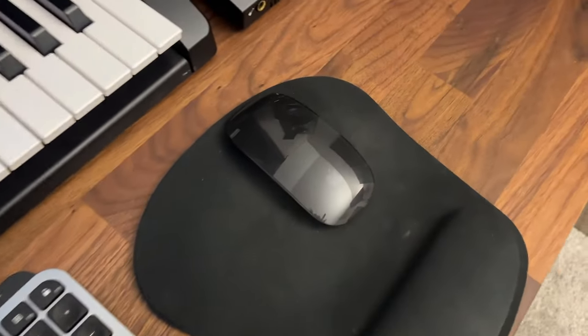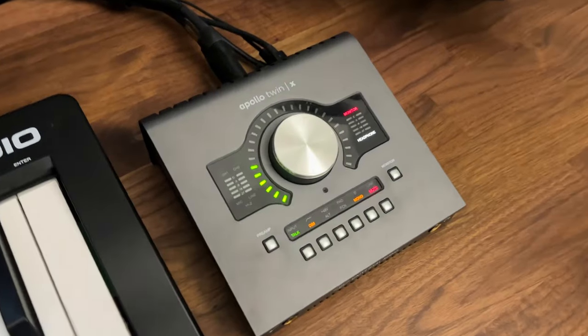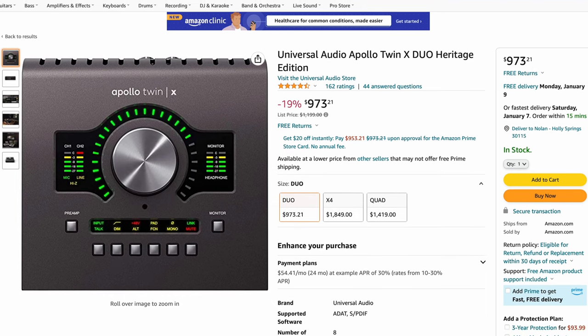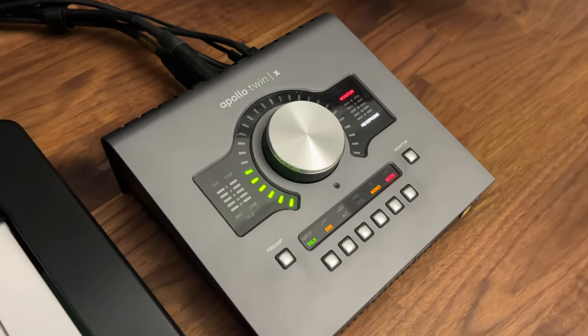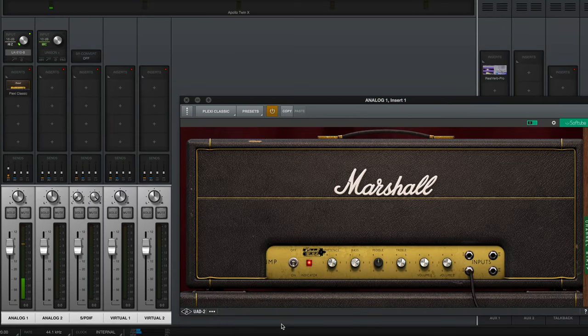To the right of the keyboard, this is the Apple Magic Mouse. Moving on, this is my favorite audio interface of all time, the Apollo Twin X. I know that this is not a cheap piece of gear, but I definitely think it's worth the investment. It just makes the recording process very easy, and all of the plugins included just sound fantastic — I use them in every single one of my productions.